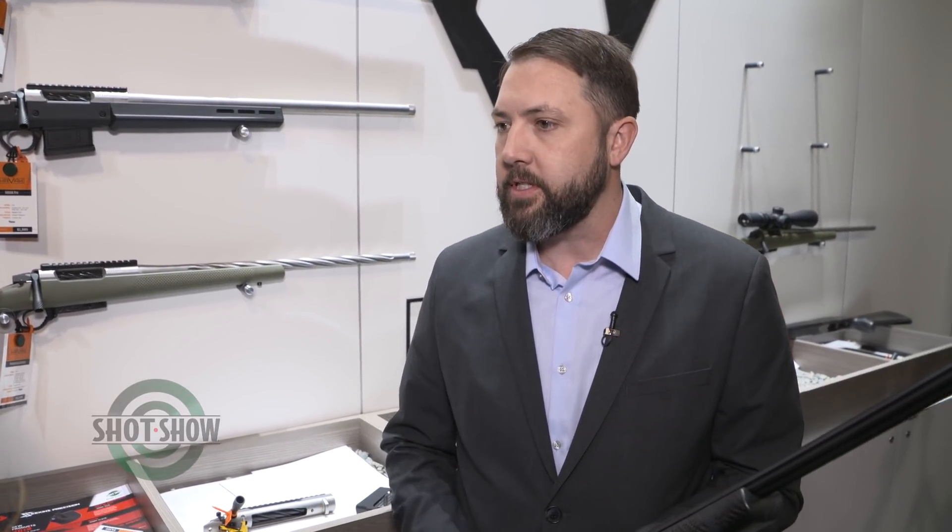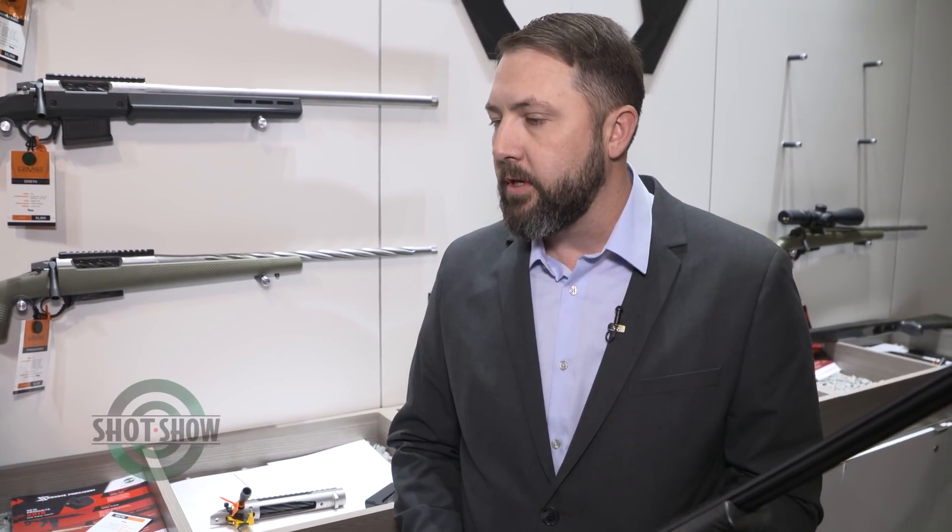Well, we started out in the industry making scope rings and products for precision rifles, and then we moved on to the AR platforms and things like that. So the Havoc rifle is really getting back to our original roots. It's what I'm most passionate about — longer-range hunting and shooting, and just the precision rifle, everything that I like.